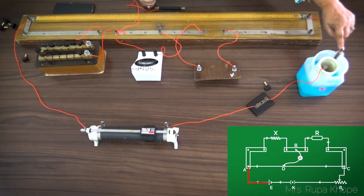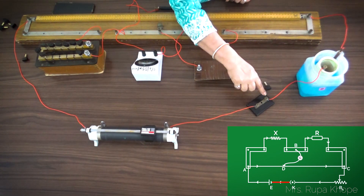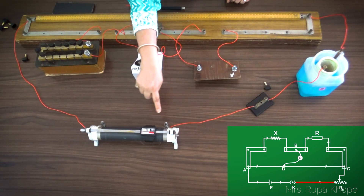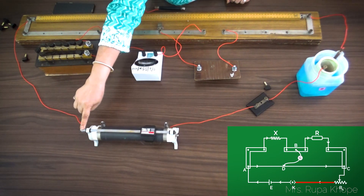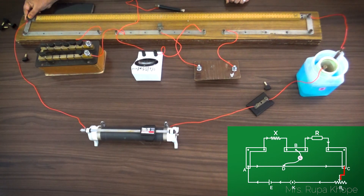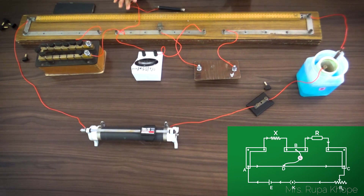The positive of the Daniel cell comes to the A point — this point is at high potential, so current will flow from here. The negative goes to the key and from the key it goes to the fixed terminal of the rheostat. With this rheostat, we can vary the current and adjust the galvanometer current. This is the variable terminal and this is the C point. So between A and C there is a primary circuit.